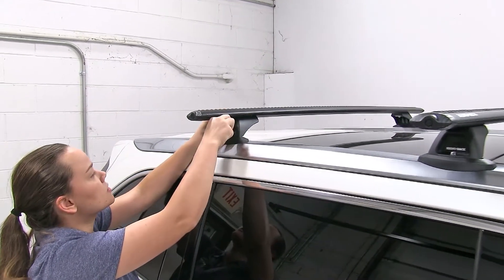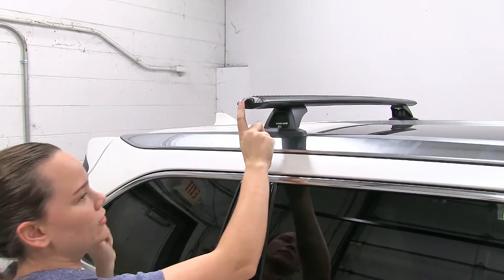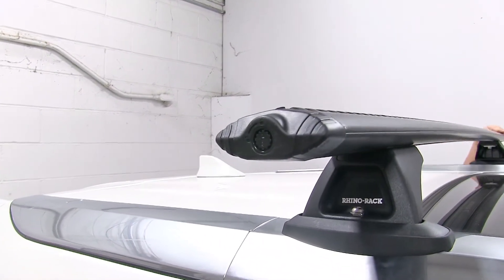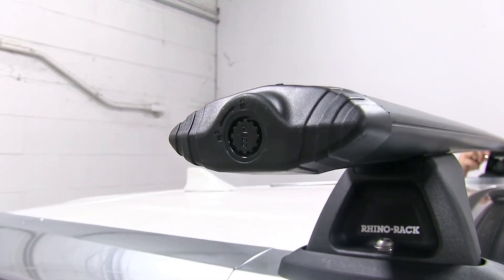The nice thing about these crossbars that come with this kit is that they do have an option to lock them, so you can lock any accessories you may have on top, like your T-Track mounted bike racks, and it also secures your crossbars to your vehicle.